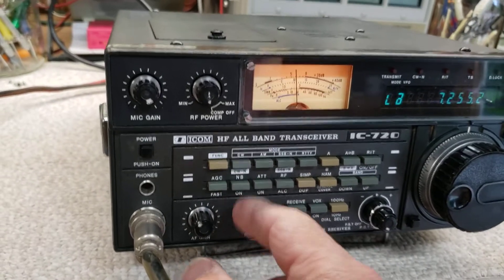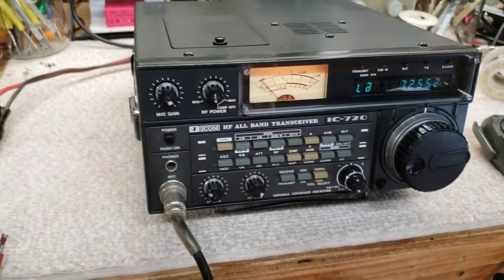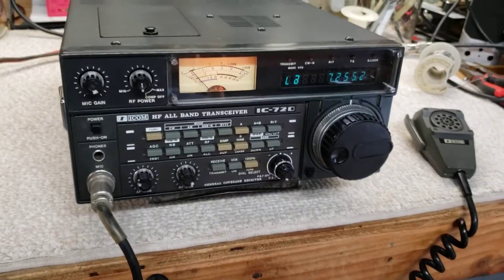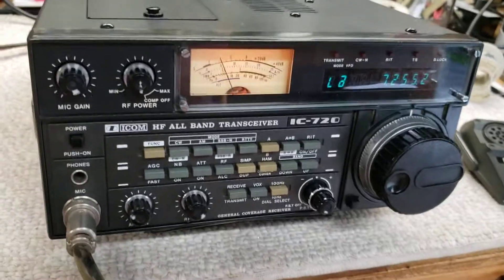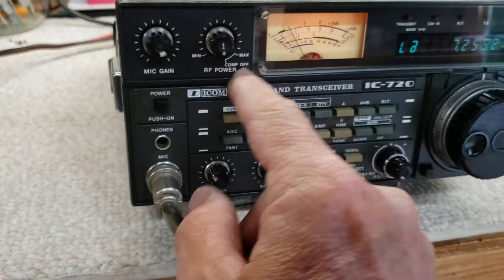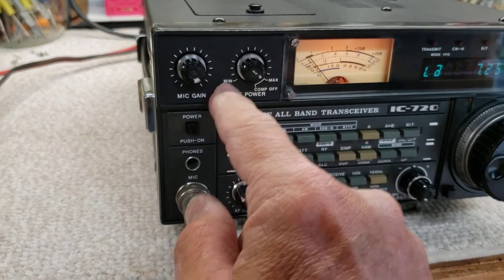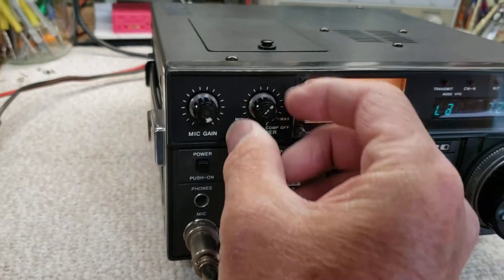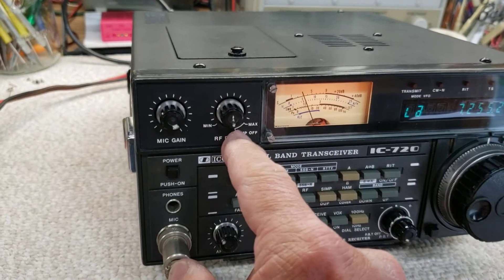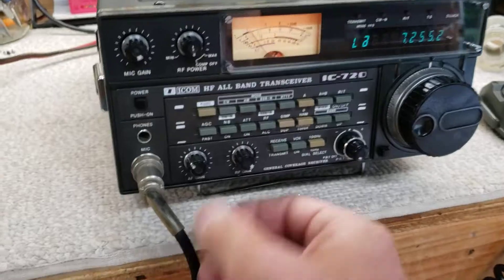It's got a received noise blanker — it's kind of hard to tell when it's on or off functionally. It's basically for pulse-type interference like an electrical fence, a lawnmower engine, things like that. RF power is all the way up with the compressor off. Click back and the compressor goes from minimum to maximum — you'll just have to play with that depending on your microphone. Mic gain: with the stock hand microphone, I run the mic gain all the way up too.